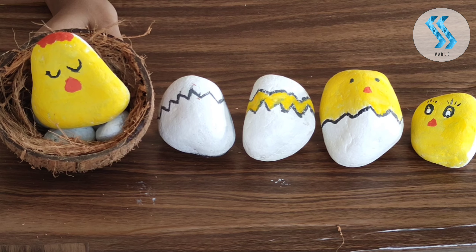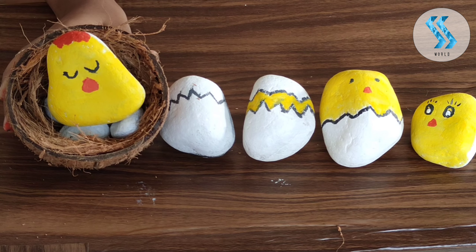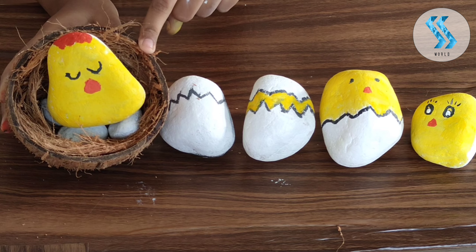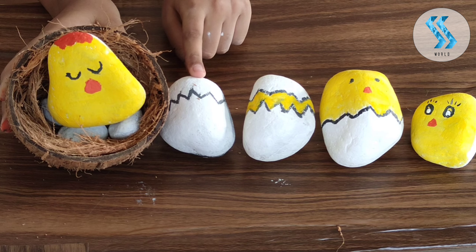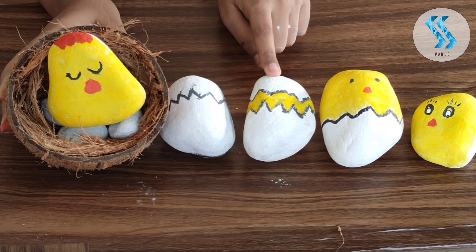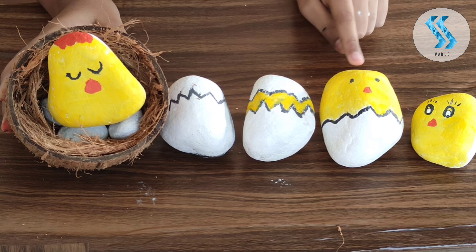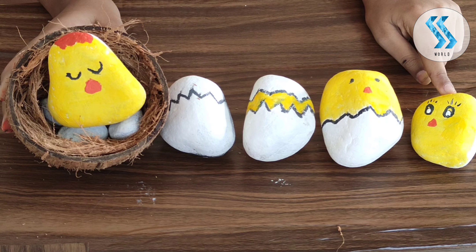Friends, finally our pebble painting is finished. Now I am going to explain the stages. First, the mother lays the eggs and keeps them warm. The egg begins cracking. The crack becomes enlarged. The chick comes out of the egg. The cute chick comes completely out of the egg.